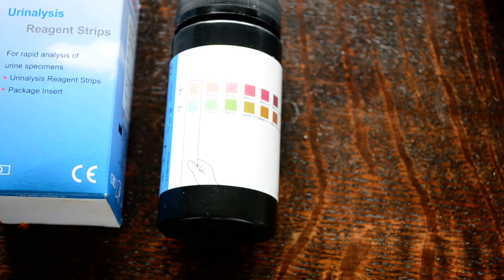So that's the Mission URS 2K glucose and ketones urine dip test. I hope this advice has been useful for you.